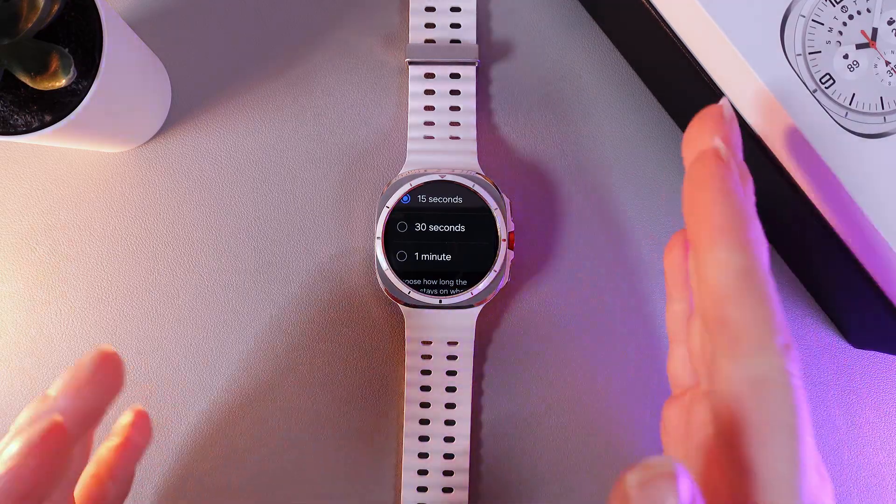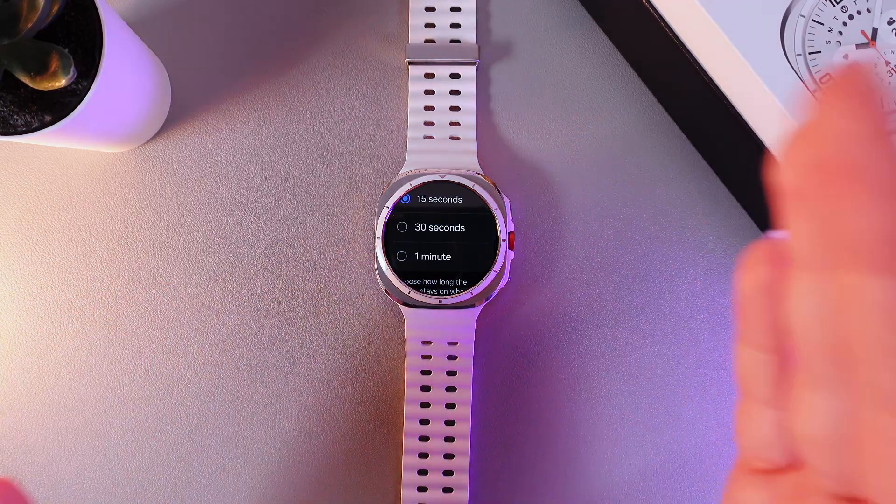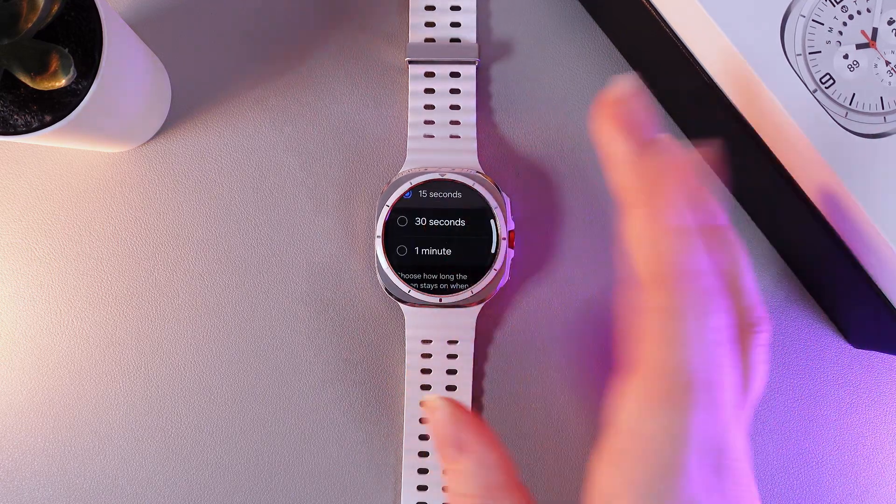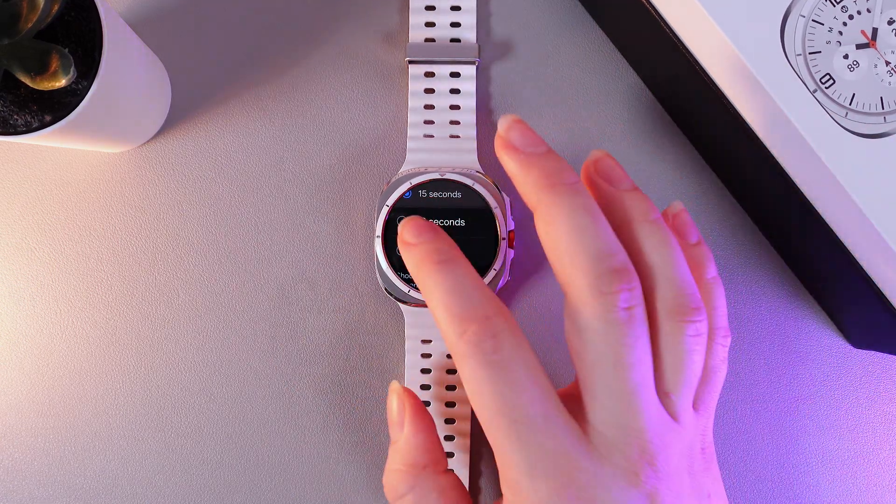The screen timeout is the time in which the screen will fall asleep again while not being in use. So you can choose the time from 15 seconds to 1 minute. I will leave it on 30 seconds.